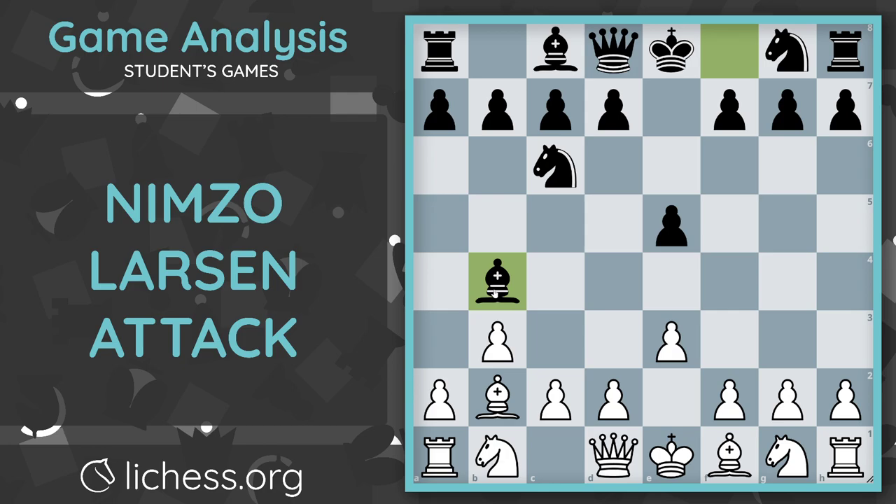Black plays Bishop B4, which is a very weird move in my opinion. It's not really attacking anything — it's looking at the pawn on D2, but not really attacking it. This pawn on D2 has enough defenders, it has three defenders, so it would be a bad idea for black to capture the pawn on D2 — that would be a loss of two points. Bishop is worth three points and a pawn is worth one, so three minus one is a loss of two points. In the Nimzo-Larsen after you've gotten to your setup, a lot of the time you play on the queenside, and we're going to play A3 and B4 in the future anyway, so Bishop B4 actually helps white play A3 right away.